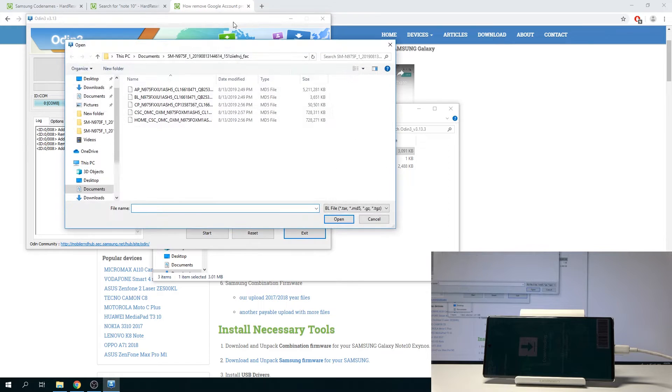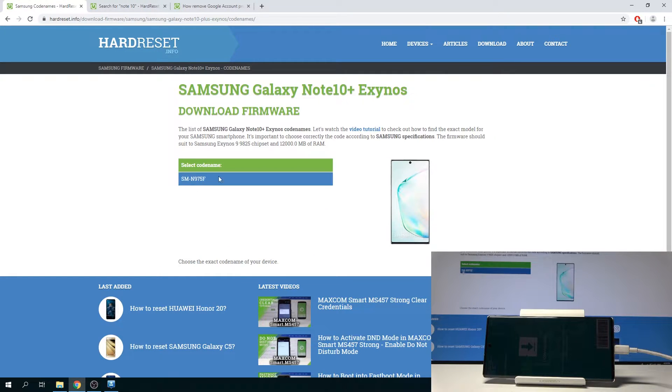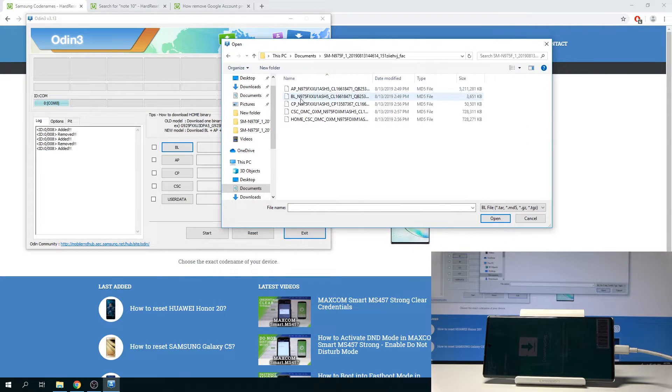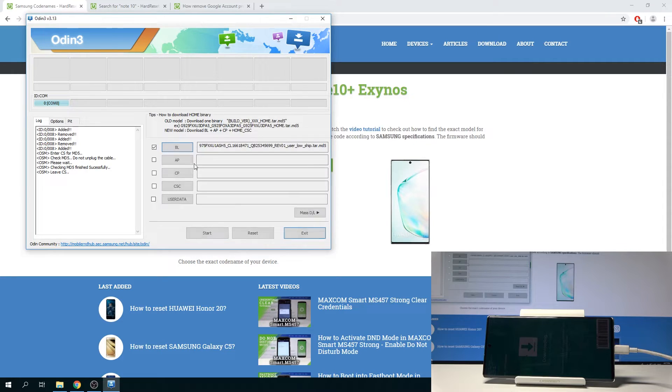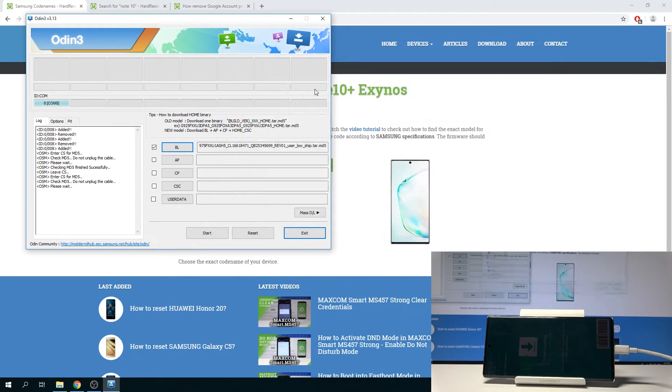Once you can see the device, we can begin to add the files. Tap on BL and find the location where you have downloaded the flash files for the device. Wherever you have unpacked them — mine is in Documents. Select the BL file, which starts with BL underscore. Then select the AP file. As you can see it is 5.2 gigabytes. Because the file is large, the program will kind of freeze up for the time being while it's scanning or adding it, then unfreeze when it's finished.